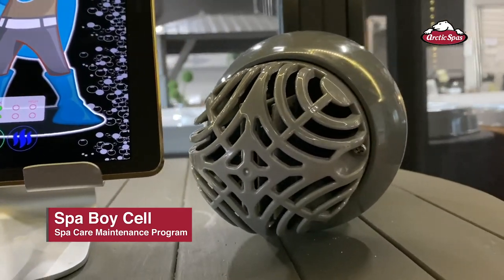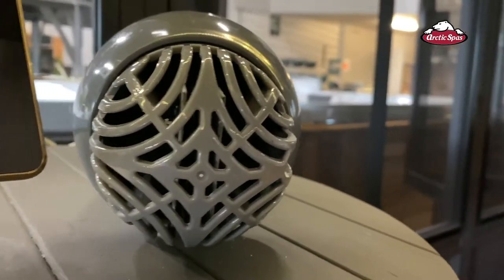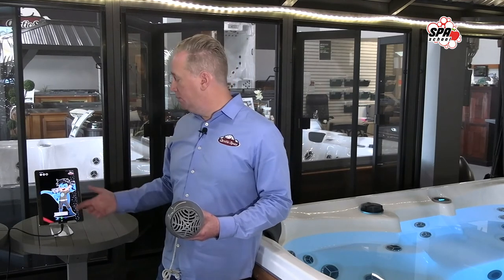Part of your Spa Boy maintenance program is caring for your salt cell. The cell is covered under manufacturer warranty but it is a consumable. On the app you'll see a battery symbol showing the cell's lifespan — it starts green, goes to yellow, then red, and when it turns red it's typically time to replace it. However, first check that your salt level is at the proper recommended range. If your salt is at 2200 to 2500 parts per million and the battery is still red, it's time to replace the cell. If the salt level is low, top it up and give it 24 hours to see if the battery indicator resets.